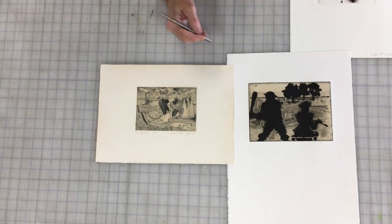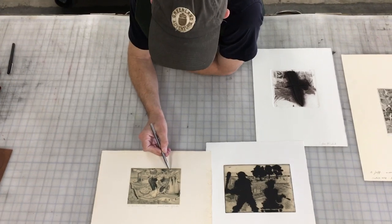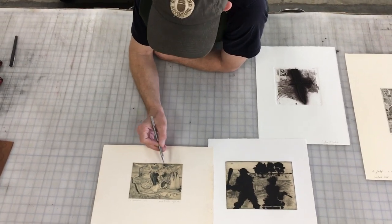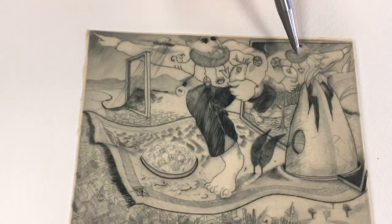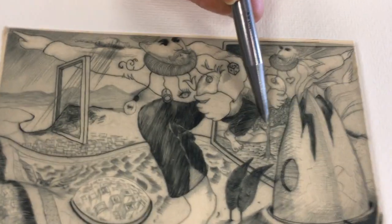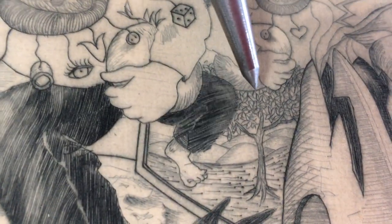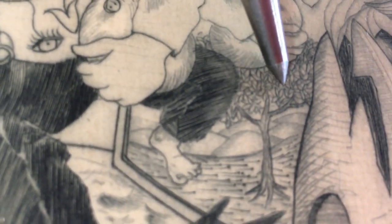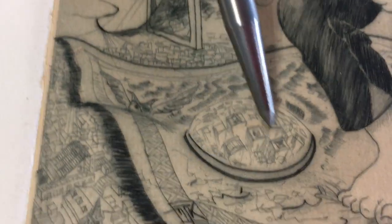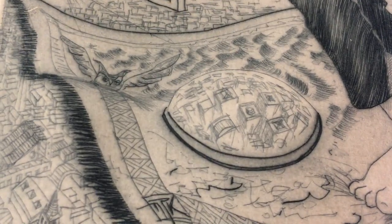Chine-collé is a technique where you are essentially printing onto a collage — gluing this sheet in and printing at the same time. You can see how etching and intaglio in general can really do amazing detail. It can do detail that is finer than even anything you could probably draw, because getting a drawing implement that will give you such a fine line as what you see here would be nearly impossible. That level of detail would be impossible in almost anything except an etching.